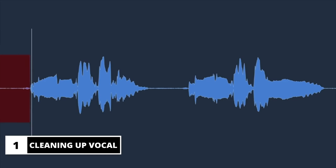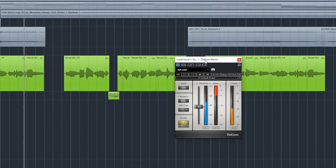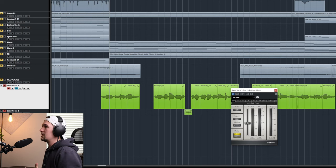Starting off with stage 1, the first thing we want to do is clean up the vocal. This entails getting rid of any breaths, maybe adding some auto-tune — not too much, because we still want that natural vocal — and also adding a de-esser to get rid of any S and T sibilant sounds. You don't want to be enhancing these things later with a compressor or effects. Getting rid of these first is what makes stage 1 that solid foundation before we move on to stage 2.